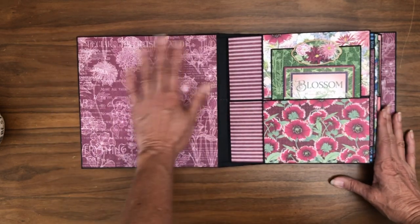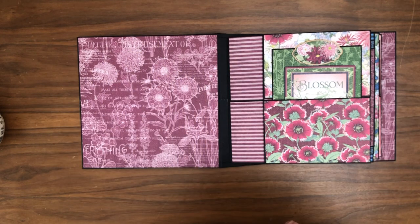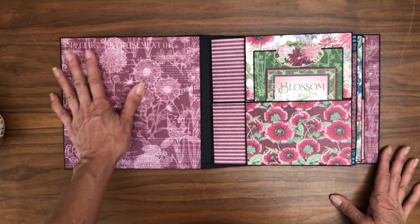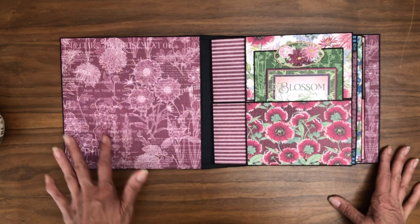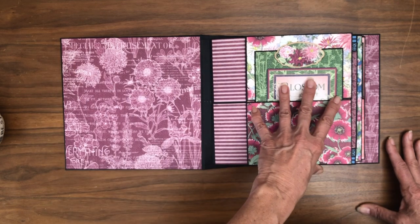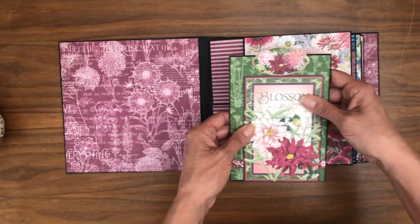Inside I have just a simple single piece of paper mounted here. I don't usually do this because by the end of the album I typically don't have pieces big enough to cover it as a solid unit — but in this case I did, which is kind of unusual. This makes for a very large piece of real estate for large photos. Our cover is eight and a half by eight and a half, so it's a little bigger than the pages which are eight by eight, giving you space for a large photo or a nice collage.